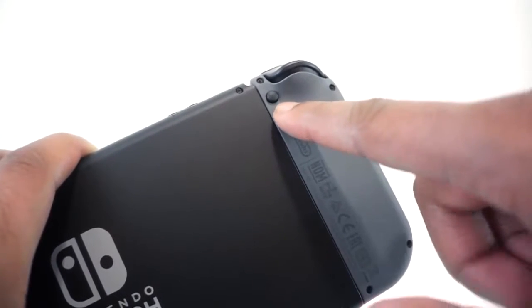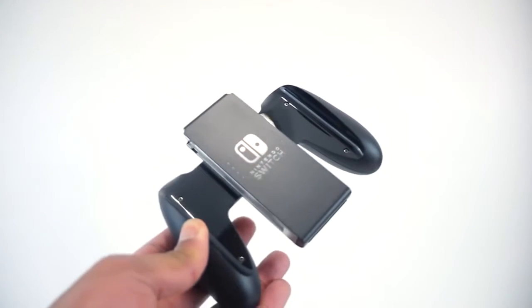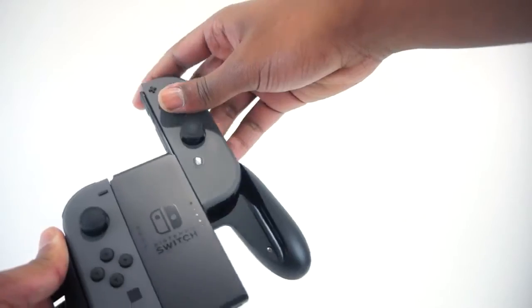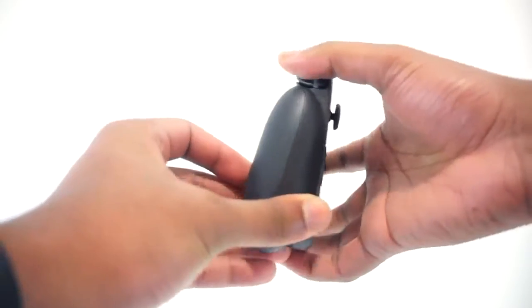When you see that little button, you just click it, pull up, and your Joy-Cons are uninstalled. Right here I am installing the Joy-Cons on the Joy-Con grip. I really, really like this. Once you install the Joy-Cons on the grips, it looks like a traditional controller. Super clean and I just love the overall look.